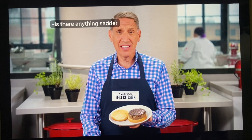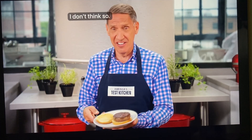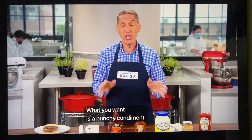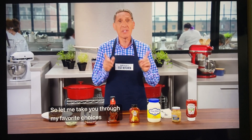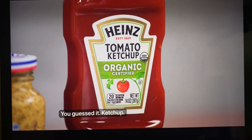Is there anything sadder than a burger on a plain bun? Lettuce and tomato are not going to make things better — they're just going to slide off. What you want is a punchy condiment, something with acidity to cut through all the fat in the meat, and something with a lot of umami to make the meat even meatier. Let me take you through my favorite choices and the Test Kitchen's top-rated brands. We'll start with ketchup.